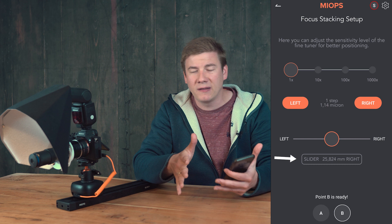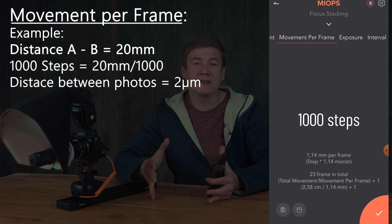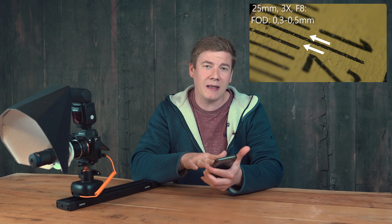The next option is very important because here we can define the steps the setup will take. For example, if we set a distance of two centimeters and we take 1000 steps, then the camera will take one image every two micrometers. It is very important to know your camera setup and what the depth of field in your images will be. If you're not sure, take a sample image of a scale and do some calculations for how many steps between those two centimeters the camera shall go.